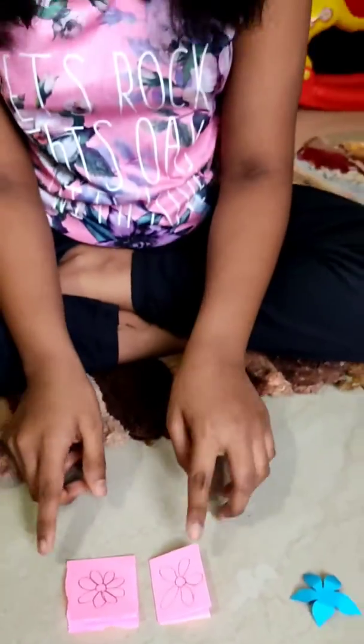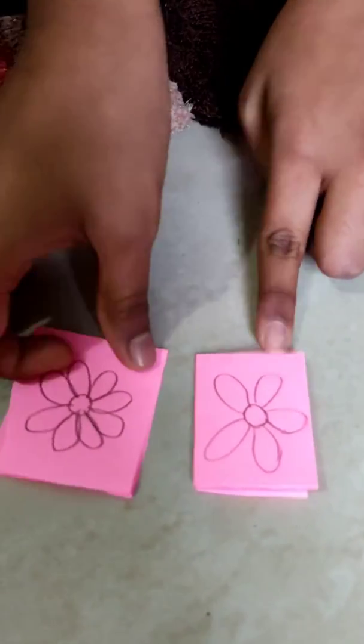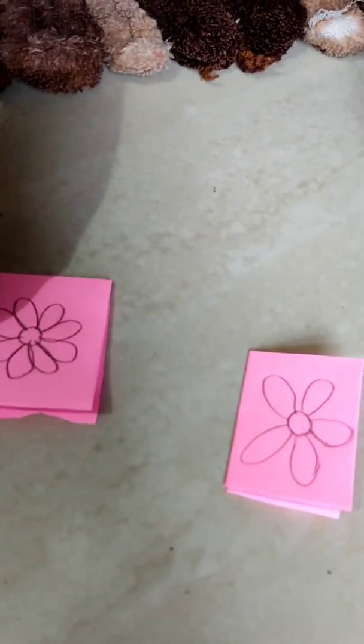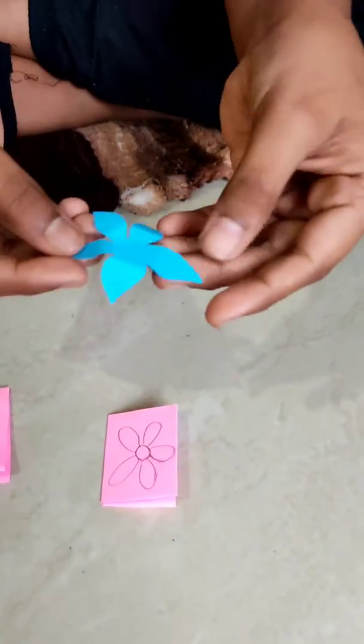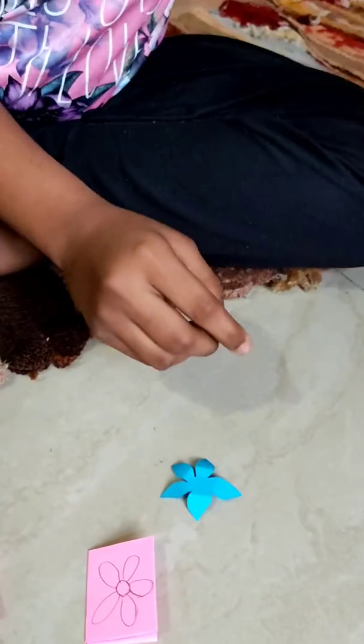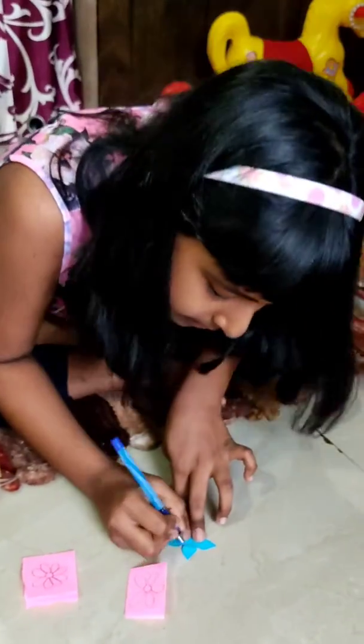We have to remember, we have to draw a flower like this, not like this, because after that when we will cut it, it will look like this. After that, I will make some designs to look it better.